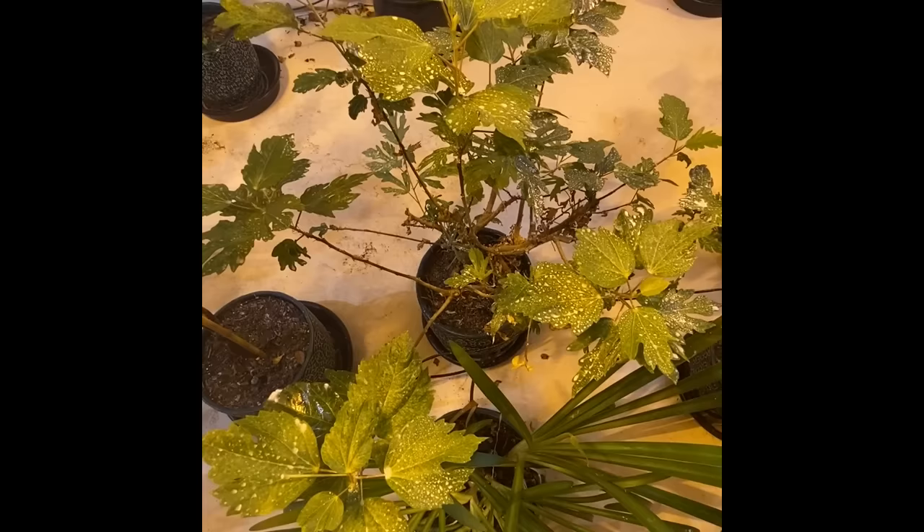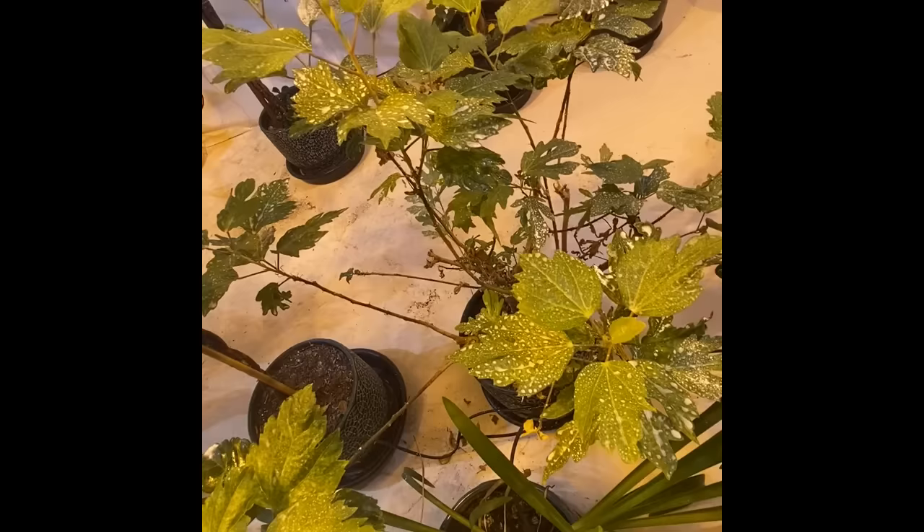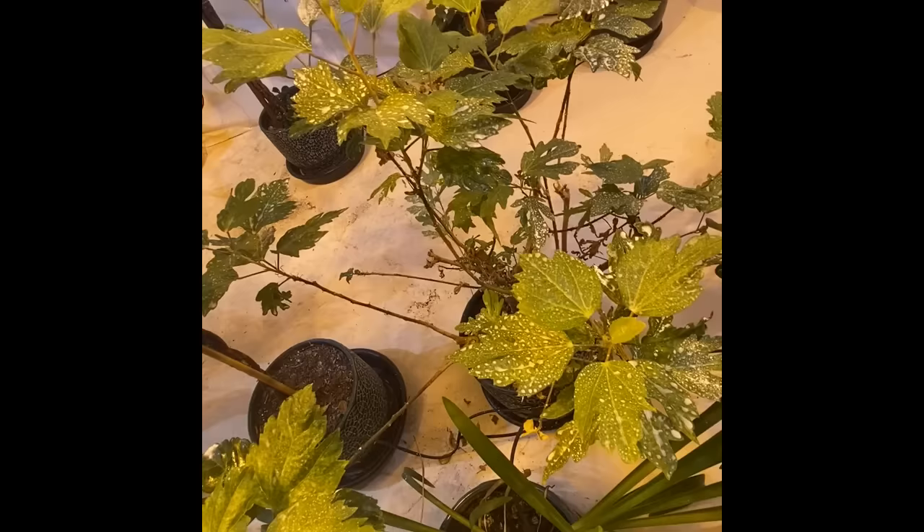And as you can see here, this is one of my hibiscus plants. They are very prone to spider mites indoors in the winter, but I've sprayed the diatomaceous earth mixture on it and it's keeping all of the insects off, and you can see it's ready to burst into blooms.